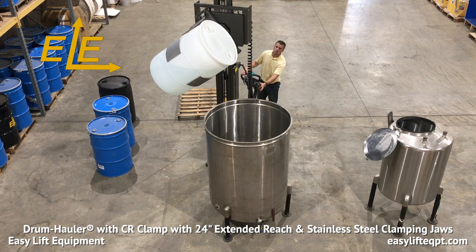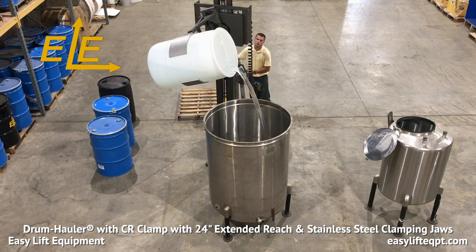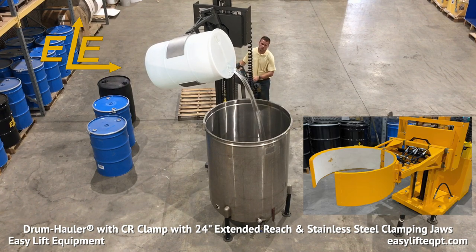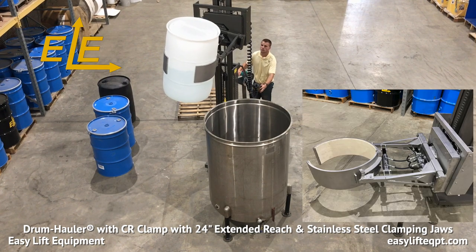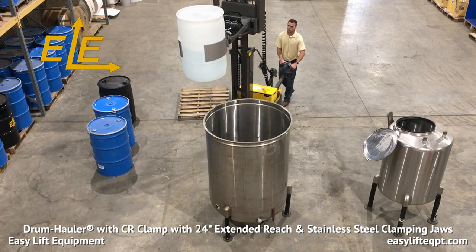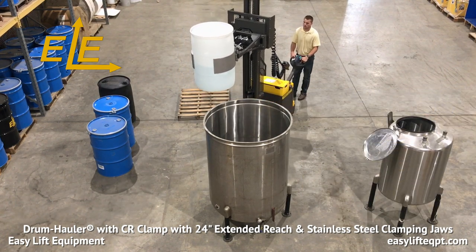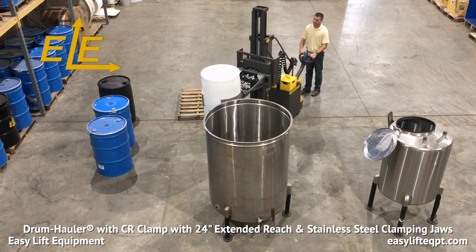All drum haulers are available with single or two-stage masts capable of lifting drums as high as 12 feet above floor level. Drum haulers come standard with a safety orange powder coating for durability. They are also available in FDA-approved metallic gray powder coating as well as full 304 stainless steel construction. Both offer food-grade lift and rotation chains as well as food-grade grease and hydraulic fluid for food or pharmaceutical applications.